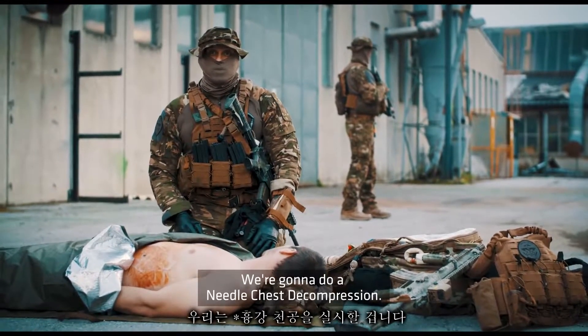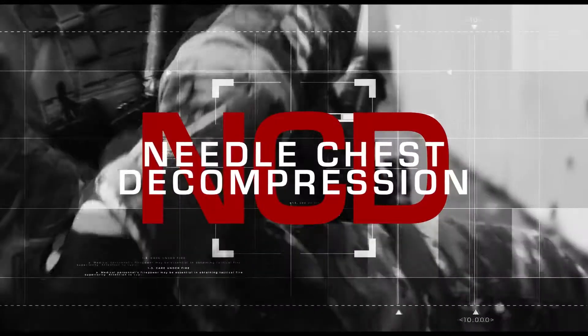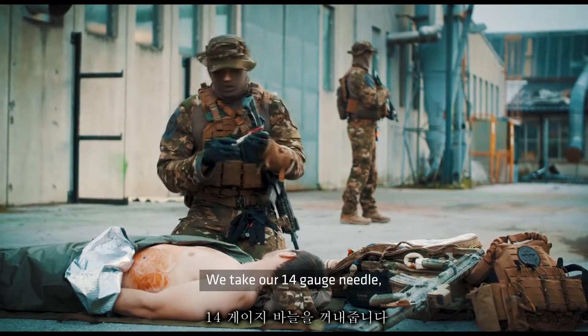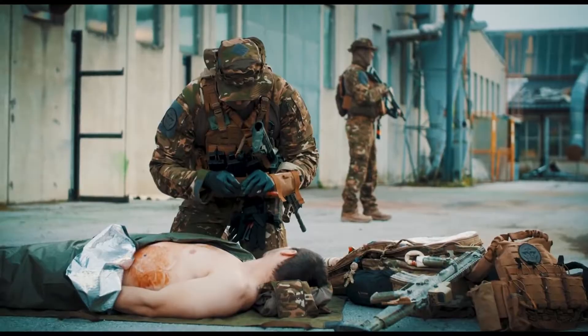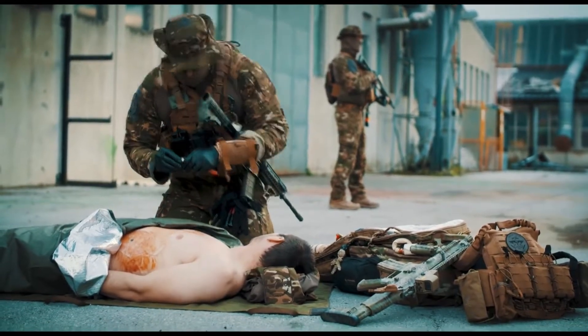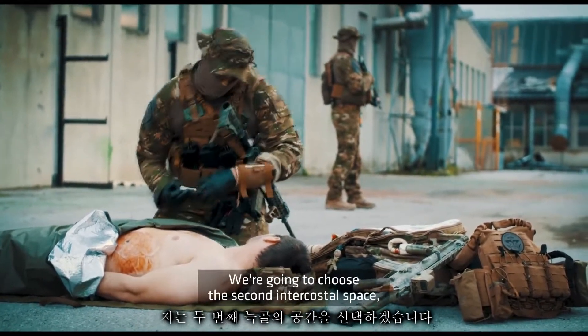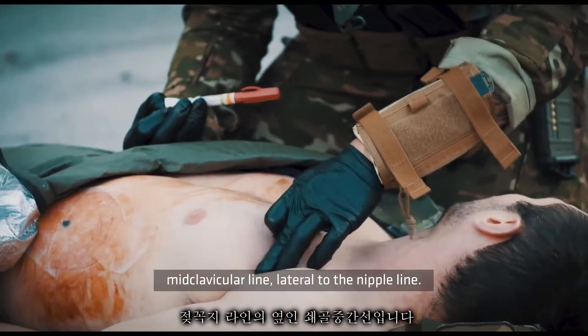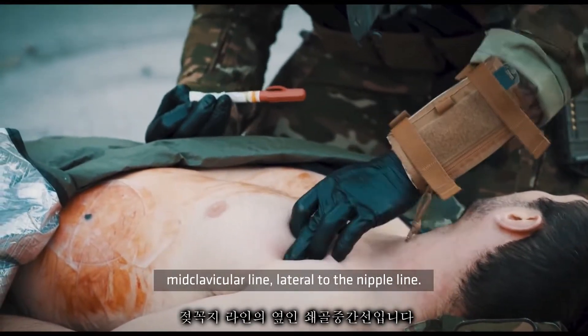We're going to do a needle chest decompression. We take our 14-gauge needle and choose our site — the second intercostal space, mid-clavicular line, lateral to the nipple line.